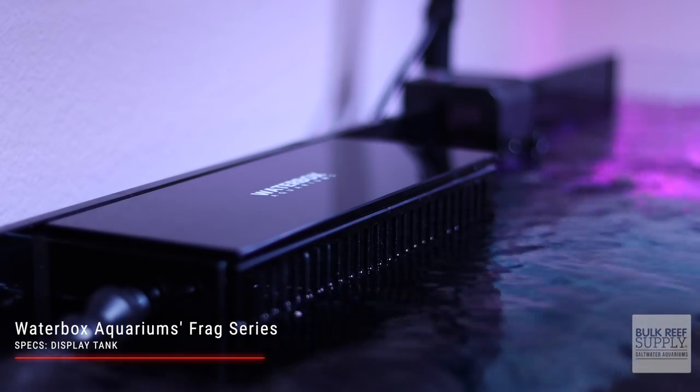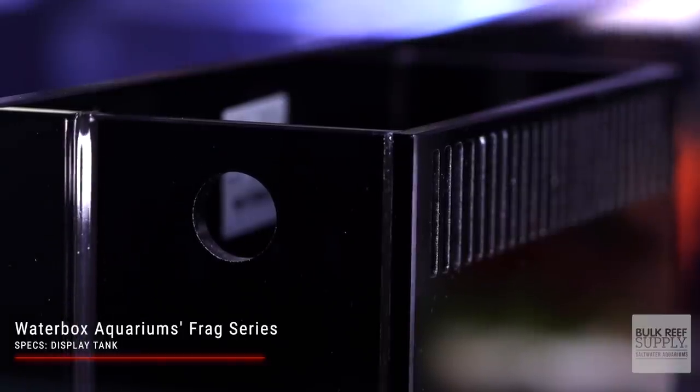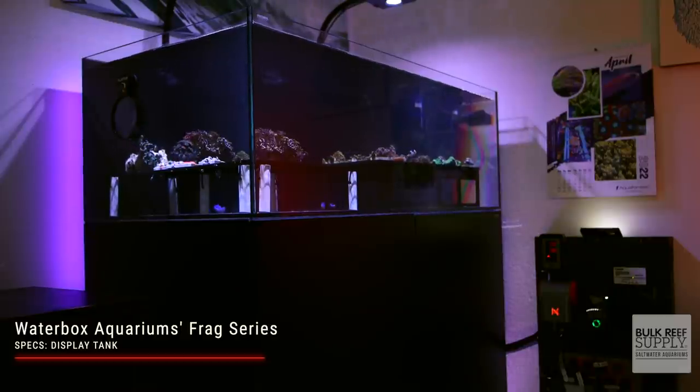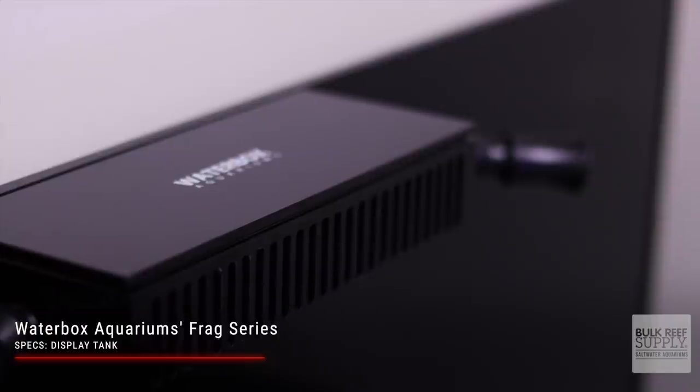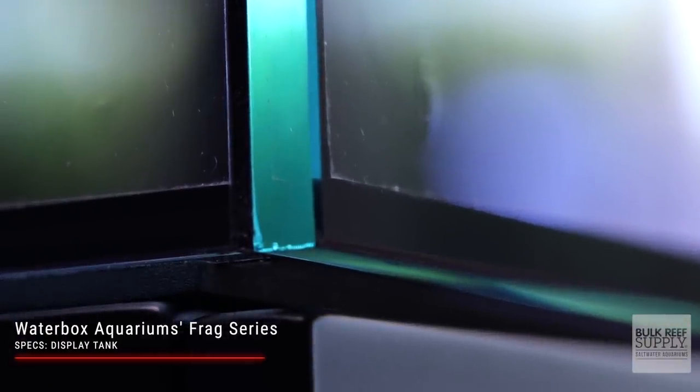That matters because a lot of other tank manufacturers use a textured acrylic overflow box. If you love having a clean black panel free of coralline algae, the glass weir from Waterbox is perfect — all you need is a stainless steel scraper to keep it crystal clean. Each tank is leak tested before it ships. The attention to detail extends to the weir cover: the thick glass cover hides the plumbing and silences the vast majority of noise. The Frag System also comes with a pre-glued, self-leveling foam mat to minimize the effects of any uneven surfaces and pressure points.